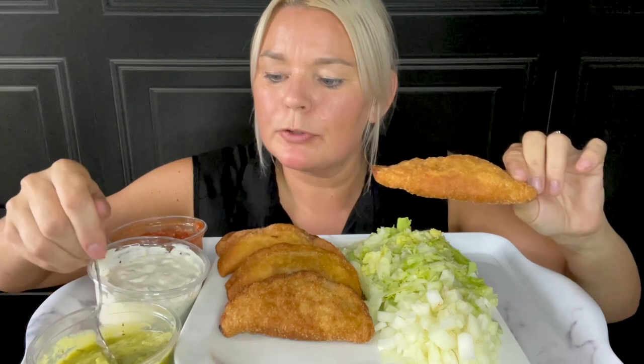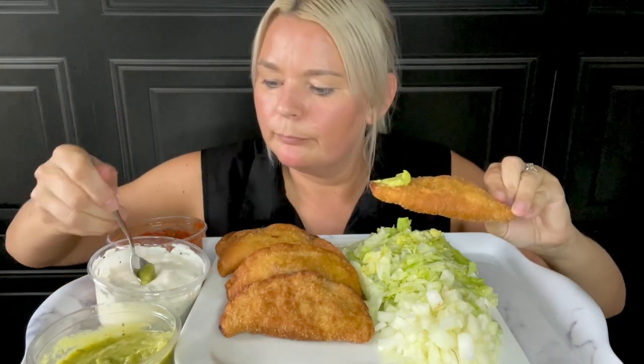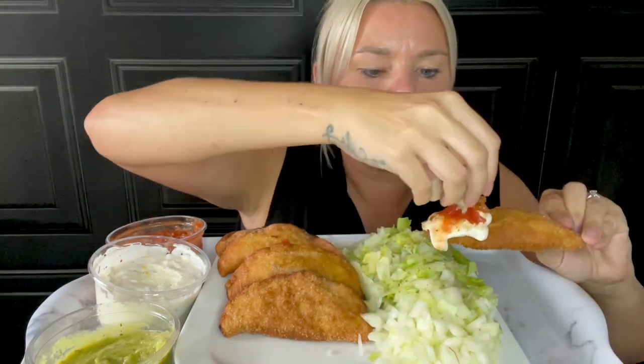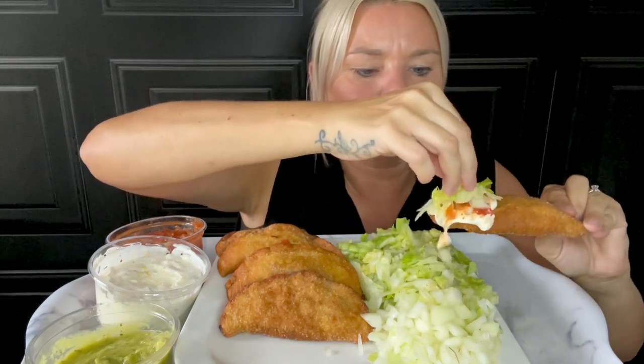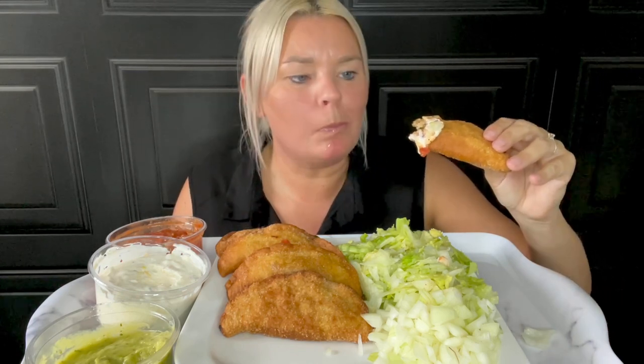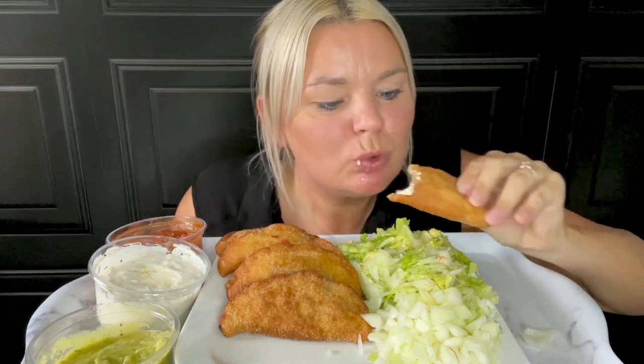I'll go for this front one — I'm just going to put a little bit of everything on. A bit of salsa, take a few onions, a little bit of lettuce. Look at that — ready, guys, first ever try of these!